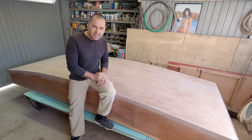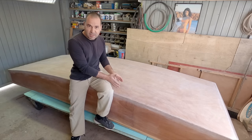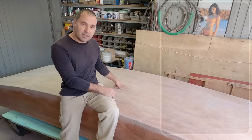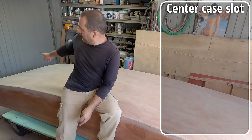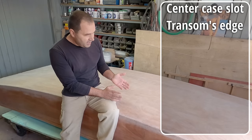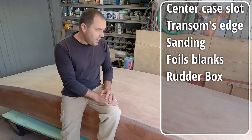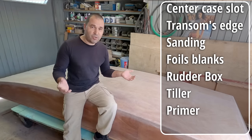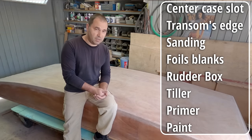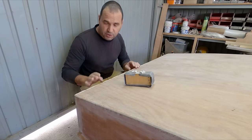Hey guys! Welcome to week 9 of the build. This week we're going to finish preparing this hull to apply some primer — and that includes opening the center case slot, creating that sharp edge by the transom, finishing some sanding I still have to do, and then hopefully applying the primer. I'm not sure curing times will allow me to still paint the hull, but we'll see how it goes. First, let's tackle this edge.